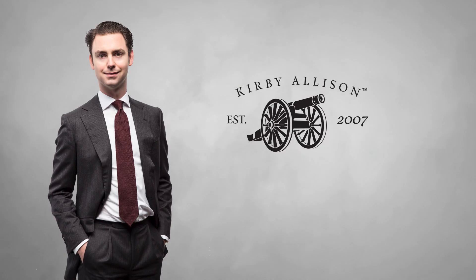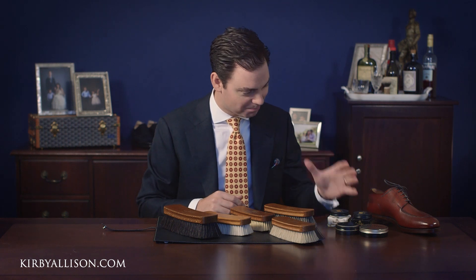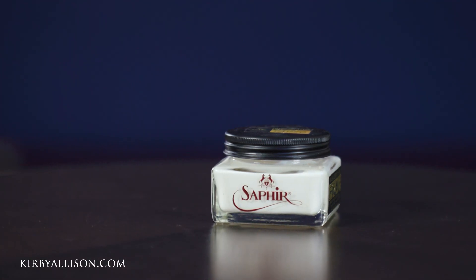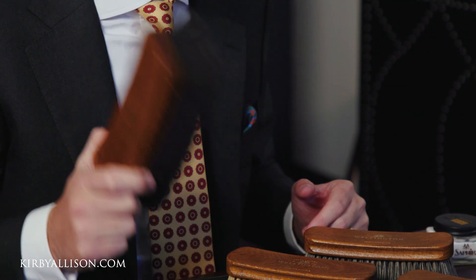In today's video I'm going to go over the different shoe shine brushes we offer here at Kirby Allison. There's no question that whenever it comes to shining your shoes, having the best shoe polish is very important, and that's why we exclusively sell Saphir Medaille d'Or shoe polish here at kirbyallison.com. But the accessories that you use with this polish are just as important, and there are few tools as important as your shoe shine brush.